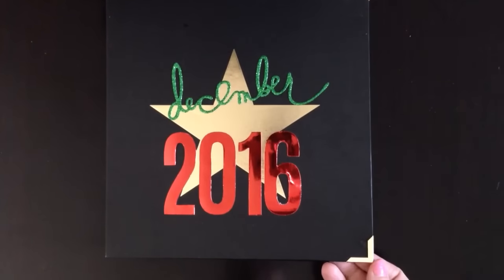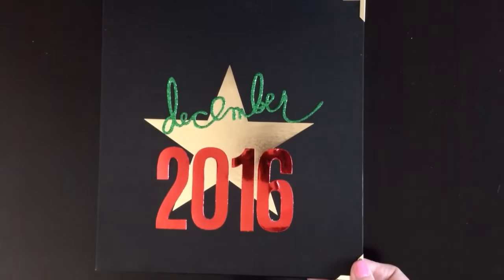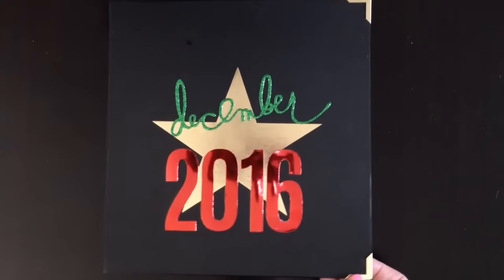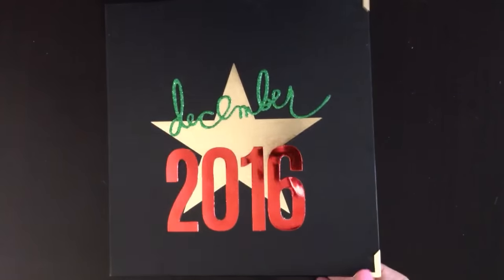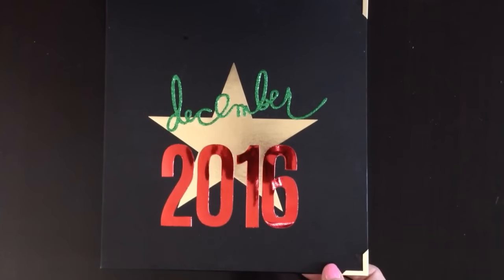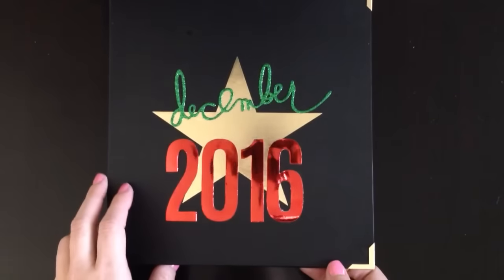So December, and then this 2016 is written with the pink paisley foil alphas that I showed in my December Daily haul video that I absolutely love. So keeping it really simple. On the corners, this Heidi Swap album had mangled corners. So I ordered some little gold covers to put on them, and it looks a lot sturdier. If you're using this album and you need some, just send me a private message and we'll see what we can do.